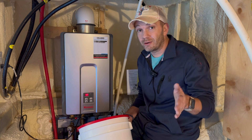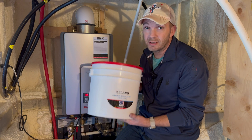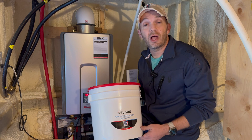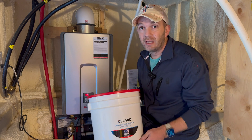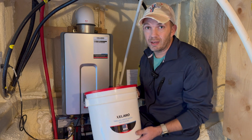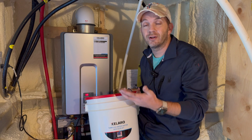In this video, I'll show you how to flush your tankless water heater using the Calero tankless water heater descaler kit available on Amazon. I'll include affiliate links in the description below if you'd like to pick one up, but the process I'll outline here will apply to any high quality tankless water heater descaler kit that you can find online or at your local hardware store.